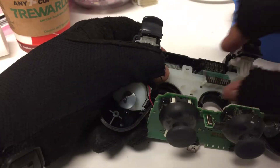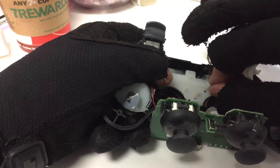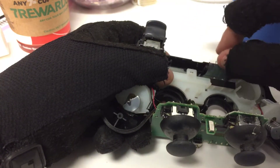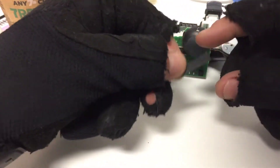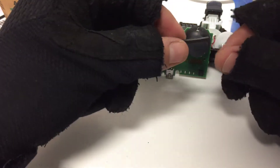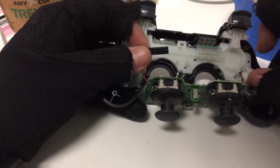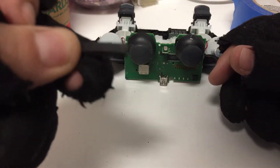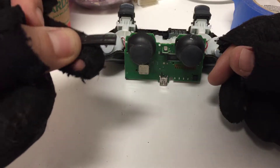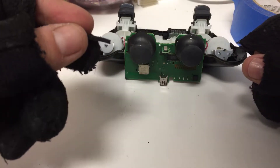Next you're going to want to lift this part up — be pretty careful because they can tear. Just kind of pop it off real gently. This little piece underneath is what we're focusing on: it's inside this compartment here, underneath the piece of plastic. This is the thing that is causing your controller to go crazy — this little piece of rubber. See how it's kind of pressed down and worn in there from years of use.